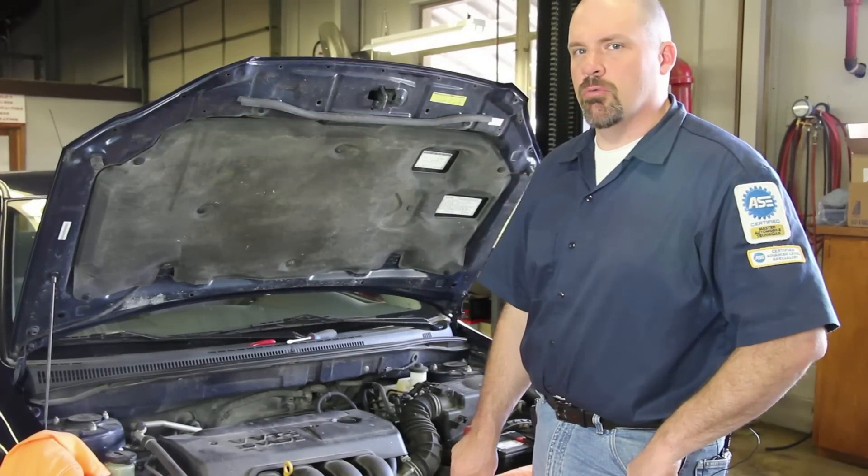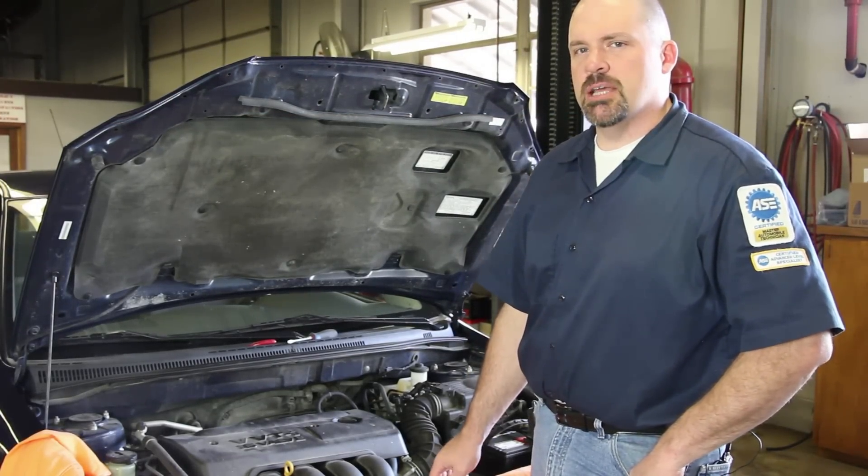We have a four-cylinder front-wheel drive Toyota 1.8 liter. We're going to go through the steps to replace the water pump.